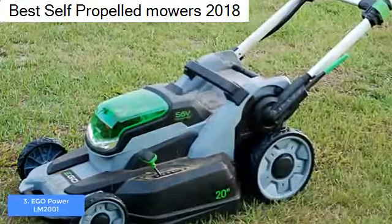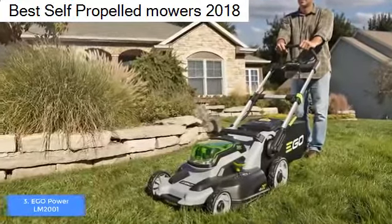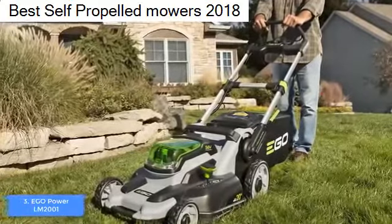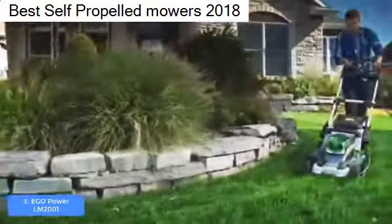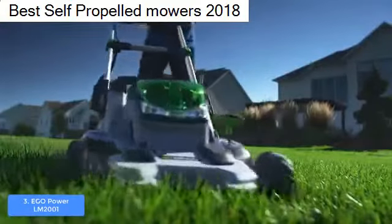This model comes with a 1.7-bushel nylon clipping bag, which you can attach through a rear-facing panel, or you can leave it off and use the side discharge chute or mulching. The EGO Power LM2001 is powered by a 600-watt high-torque magnetic motor that produces 3,300 rotations per minute and delivers 45 minutes of operation.